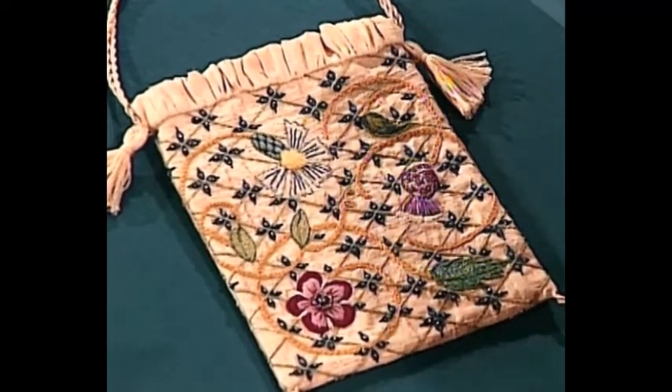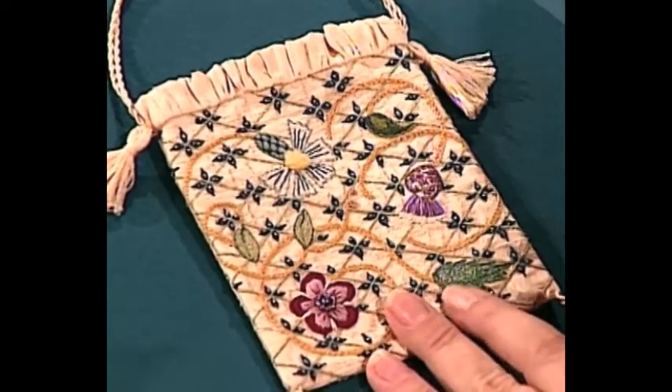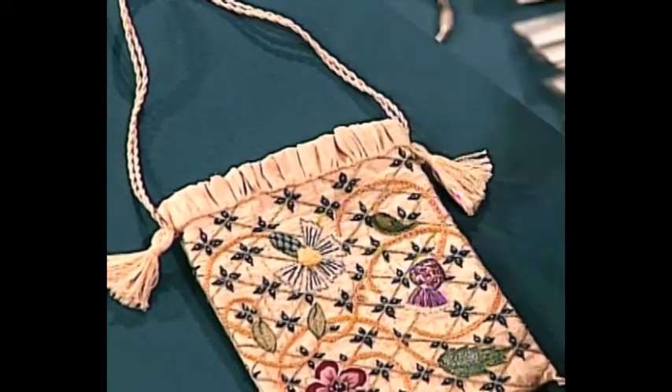A sweet bag had many functions. It was gift wrap — if you had a small trinket or gift, you could just slip it inside. The term 'sweet' probably came from the fact that it was used as a little potpourri bag or sachet; lavender was put inside and stored with linen or lingerie. Some sweet bags have also been found with little pin cushions attached, and from portraits of the period we know women attached them to the belt of their skirts as a little pocket. The Tudor sweet bag would be a delightful place to start Elizabethan embroidery.